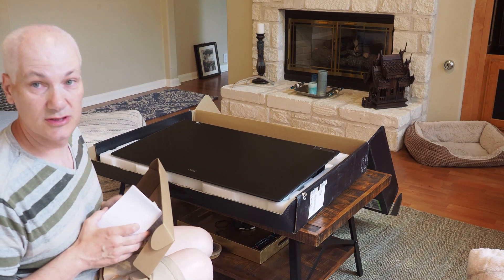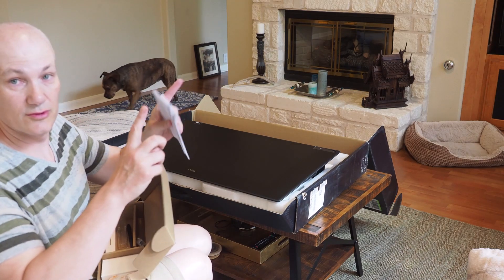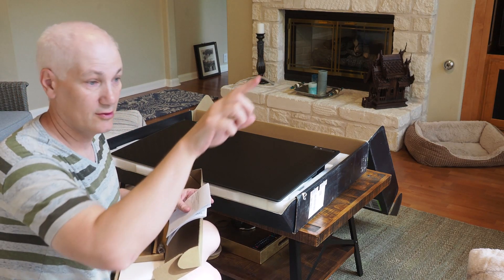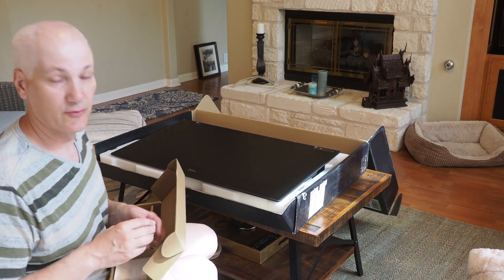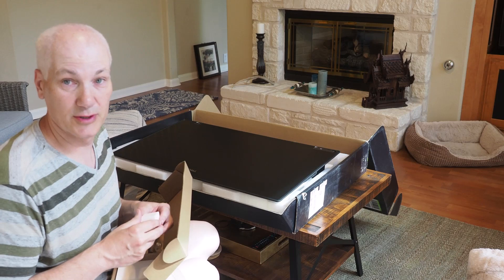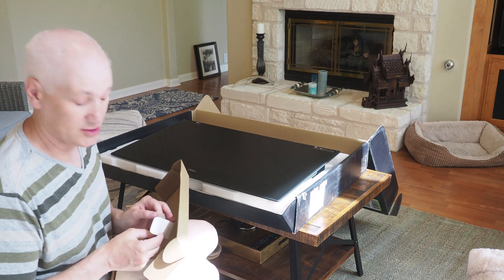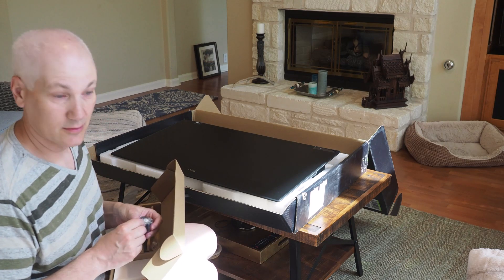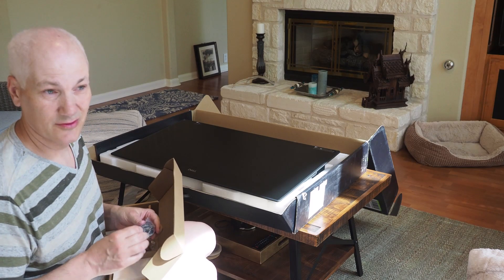I wonder what Khan Academy is using these days to do their videos. I hope they're not still using the little Wacom tablets where you can't even see anything and you have to write and then look at the screen — I tried that a few years ago and didn't like it. I assume now they have more funding and better equipment than when Sal first started recording videos like 15 years ago. They're probably using Surface Studios would be my guess, or Wacom Cintiqs.